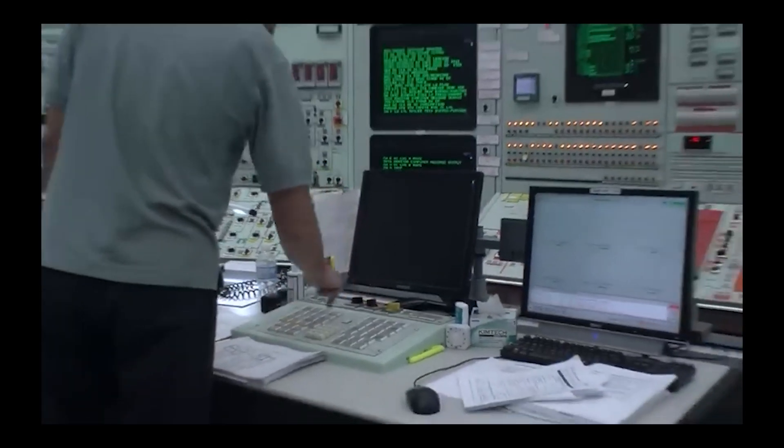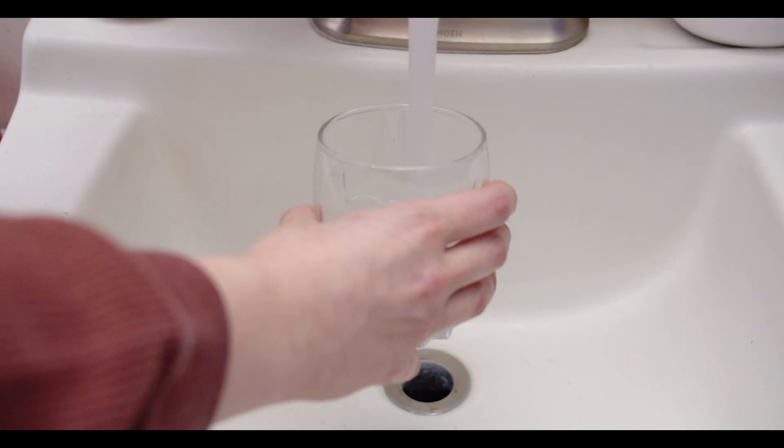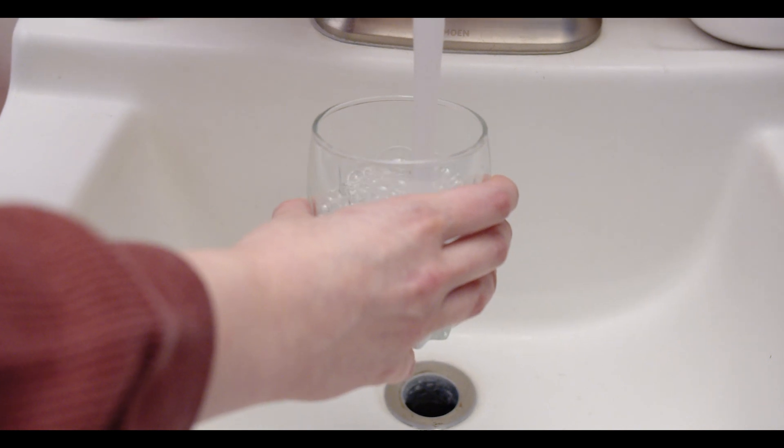What is up guys, today we are going to be building our own nuclear fission reactor. Now people will typically spend years learning how to make and operate these things, but I found a simple easy way to make these at home yourself. I mean, it's not rocket science. The first thing you'll need is just a normal glass of water. The purpose of the water is to be boiled down from the nuclear isotope and create steam.